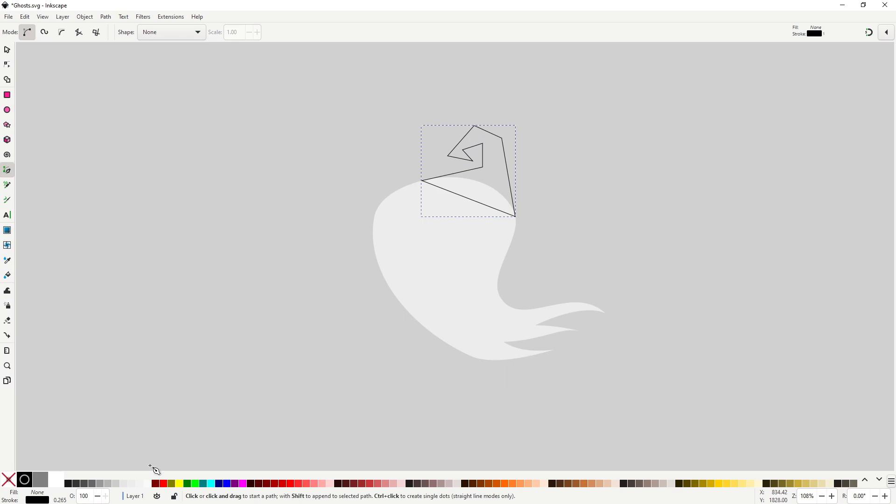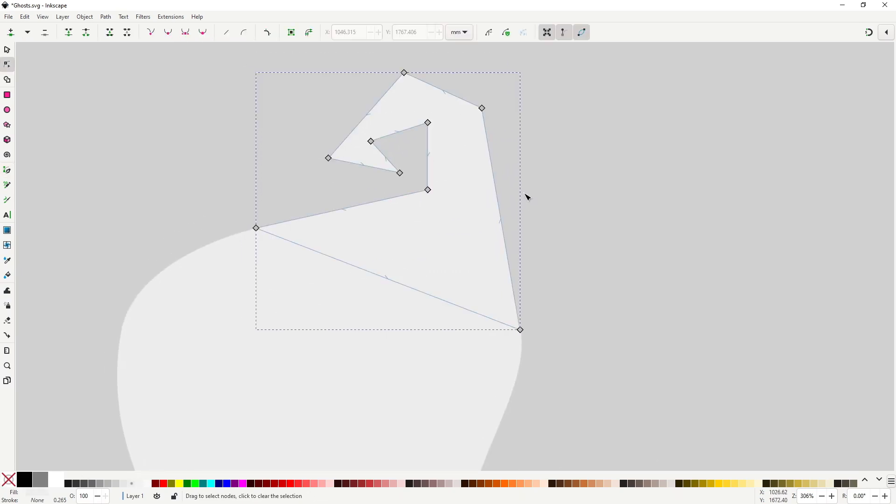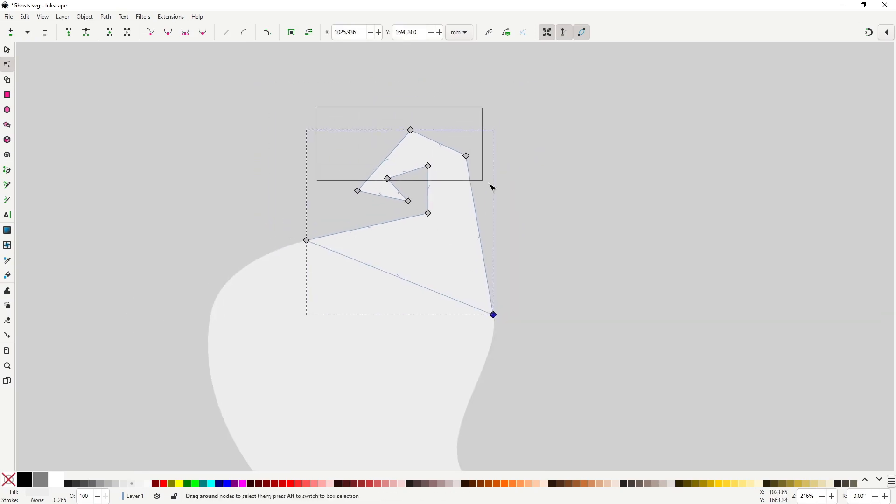Follow the exact same two-step process of drawing the shape with straight lines and then smoothing them. Select all the nodes but not the one in the corner, then go to the smooth type button. Adjust it to make it fit if you feel it needs it.